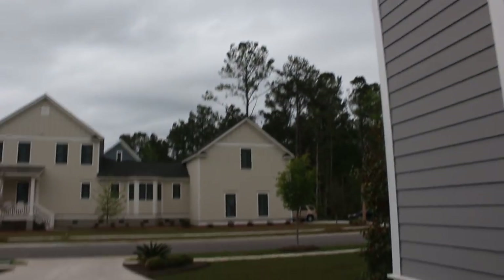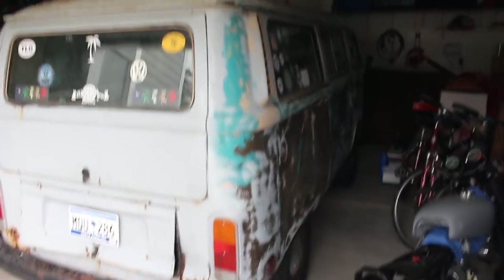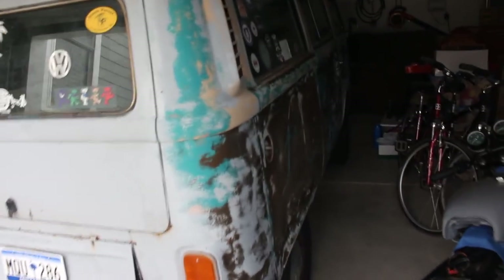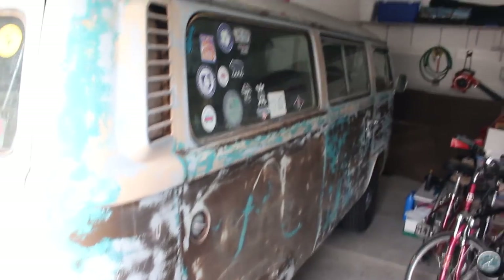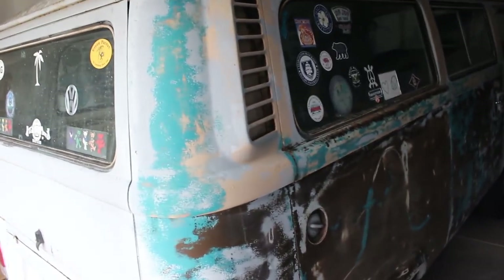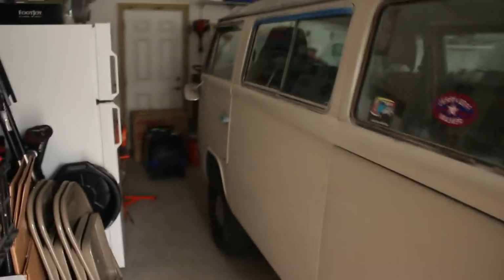It started raining — it pours for 10 seconds, then it doesn't rain at all, then it pours for 20. I was like, you know what, I'm going to clear space for the bus. So I cleared a few things up and pulled it in. It's actually a very special moment, because this bus is a '79 — 37 years old — and it has never seen a garage in its entire life. So here you go, buddy. Sleep tight.